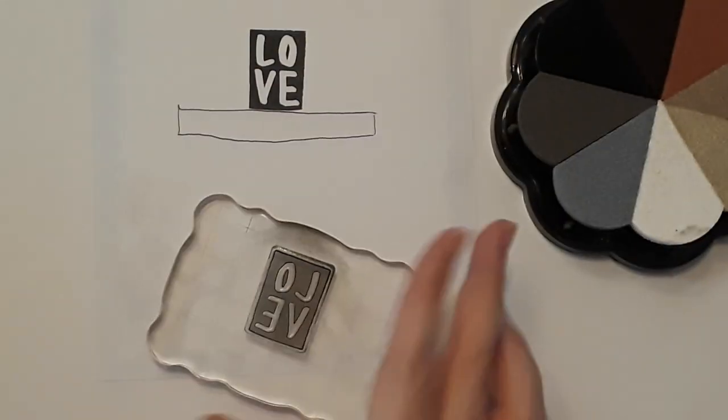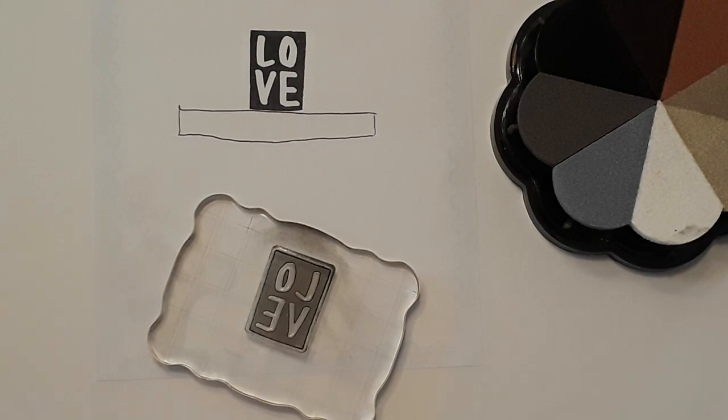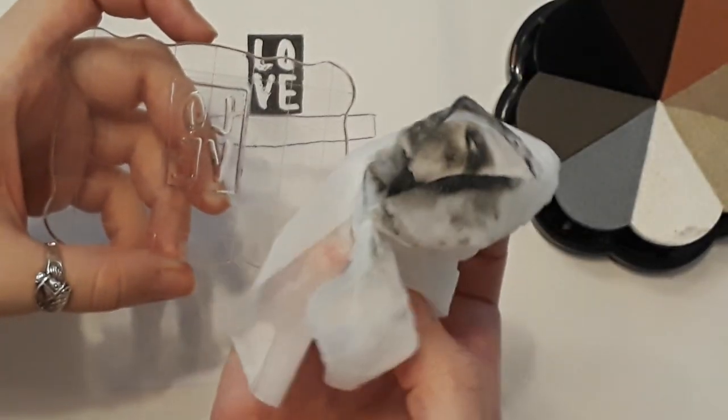Now I'll show you how to clean the stamps — it's super easy. I don't remember how to clean wooden stamps, but with clear stamps all you need is a baby wipe, soap and water, or Lysol wipes — I have some right here. Just take a wipe, make sure there isn't too much excess water on it, then wipe your stamp and all the ink comes right up onto the wipe. Then just let it dry and put it back. Look how much ink was on there.